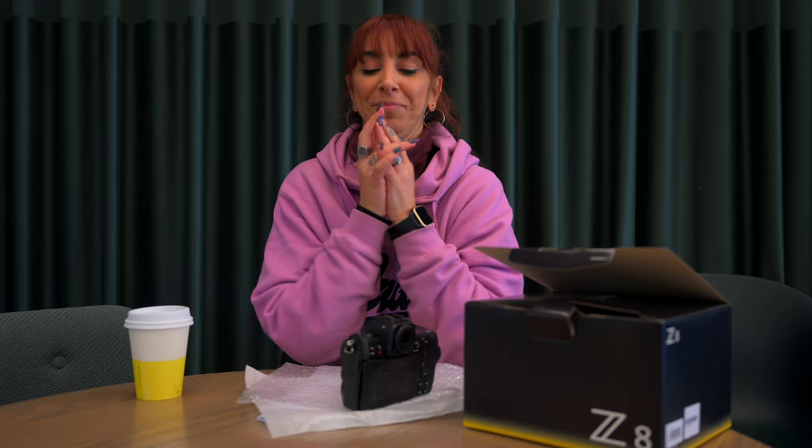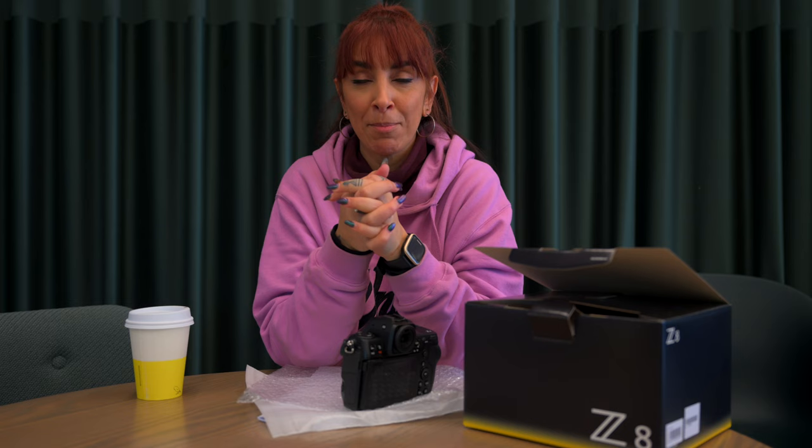Thanks for having me — an amazing trip, and happy Z8 week! Happy Z8 tour! Hopefully I can show you some examples of what I've shot on the road — that'd be really fun.